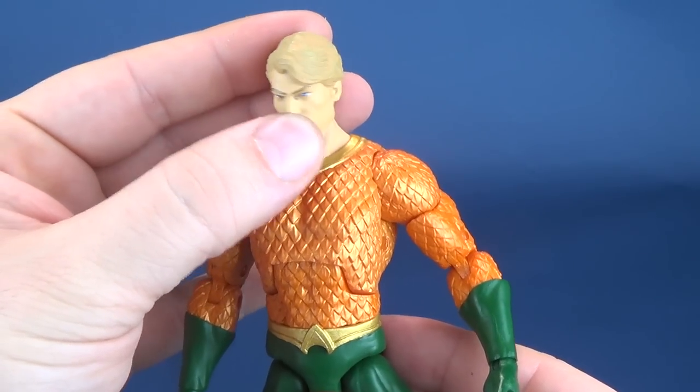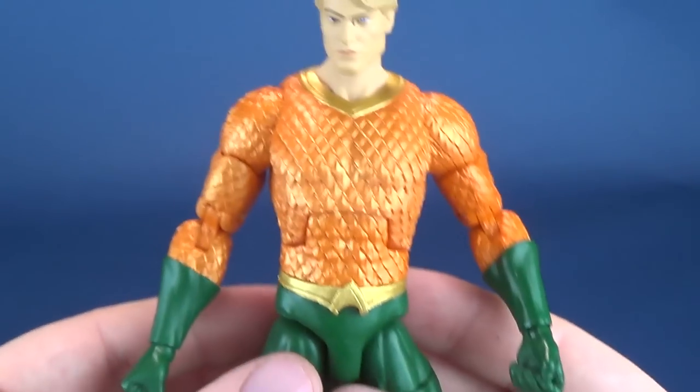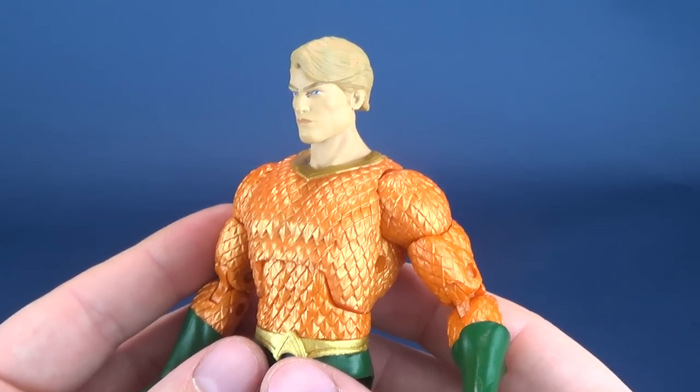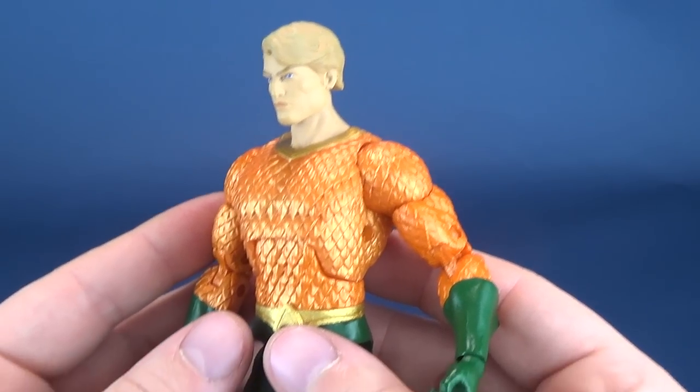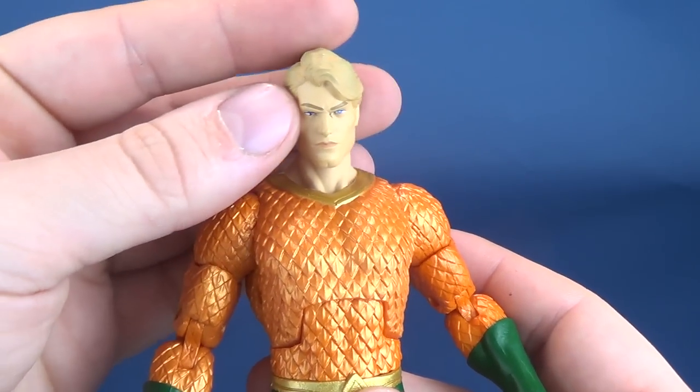This is so far the only figure that I've actually been let down by — and it's nothing to do with the ankles. I just don't really like the head sculpt on Aquaman. It's the most disappointing of all the figures I've looked at — in my humbled opinion, he's the worst-looking head sculpt.